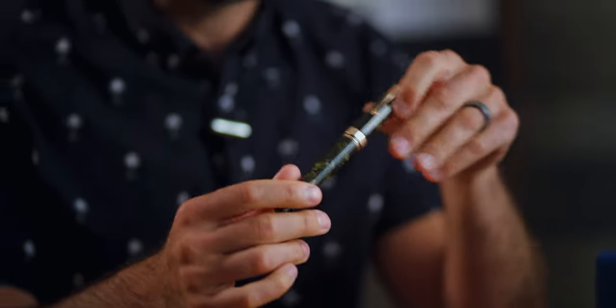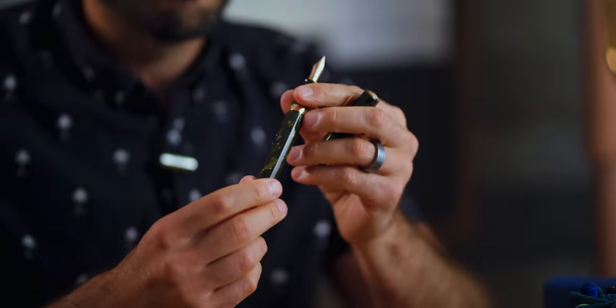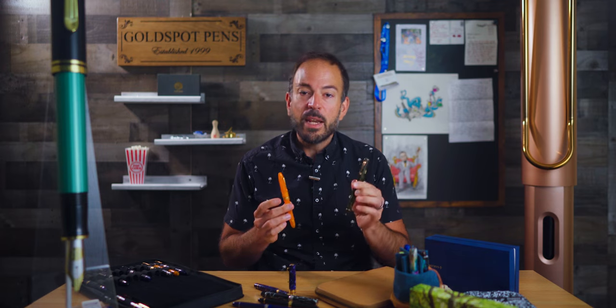Omos actually redesigned the piston-filling mechanism to ensure that the celluloid is protected from ink corrosion over time. Whether you pick up the Omos Ogiva or the Paragon, the fine and medium-point nibs will ship this week while the broad nib will be coming in September.